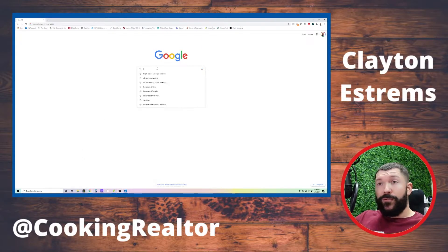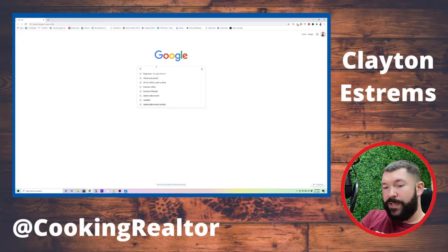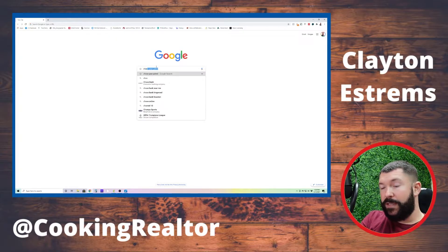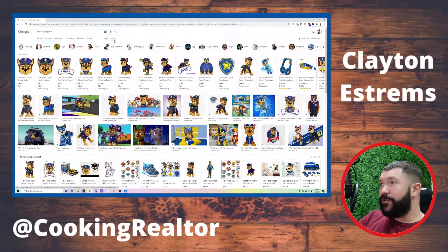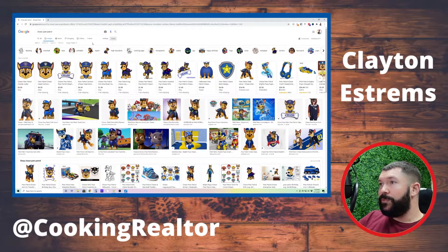So to find that, we're going to go to Google — I've already got it up for you. I'm going to put in whatever character you want. In this case, Chase, Paw Patrol, and we're going to search. We're going to go to Images, and here's your little trick: come over to Tools, it's going to drop down this little menu, and I'm going to go to Type and hit Line Drawing.